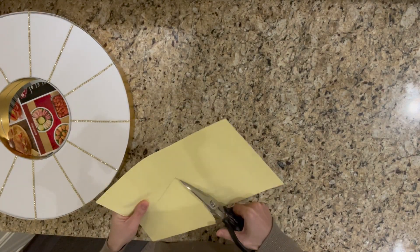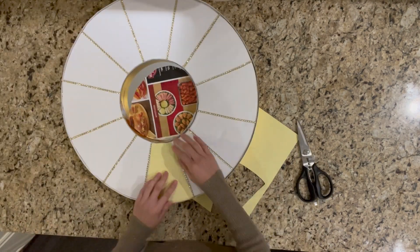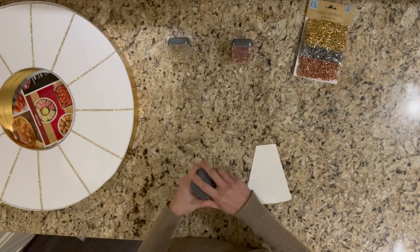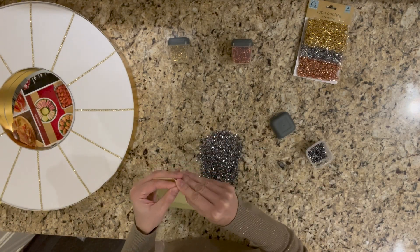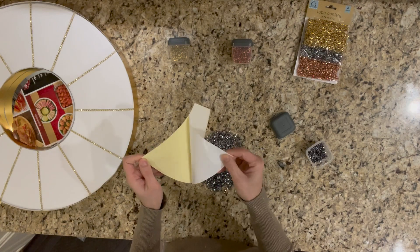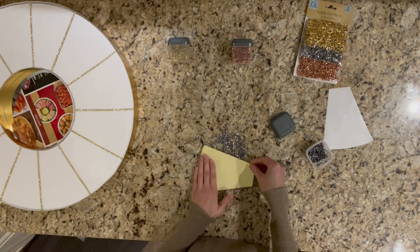Then I peel one side off and apply it onto the confetti which is already laid out on the surface of the table. This method actually works pretty well — it is not messy and also allows for a full coverage of confetti.